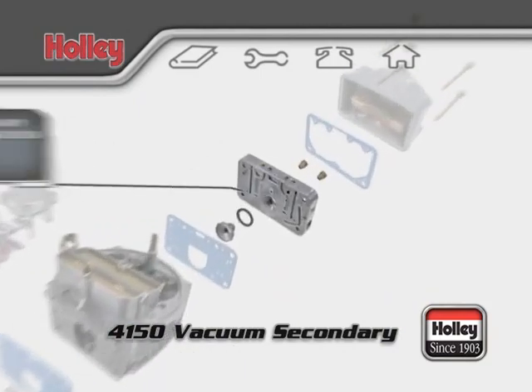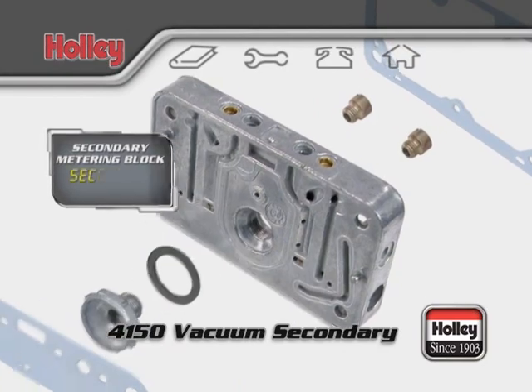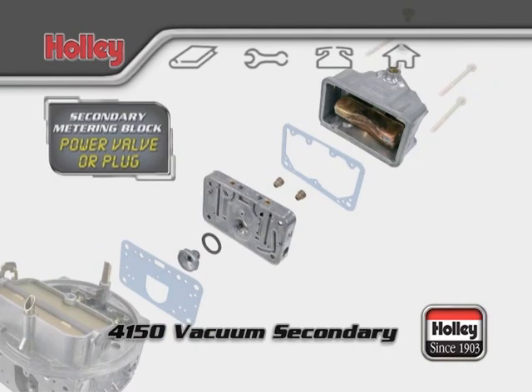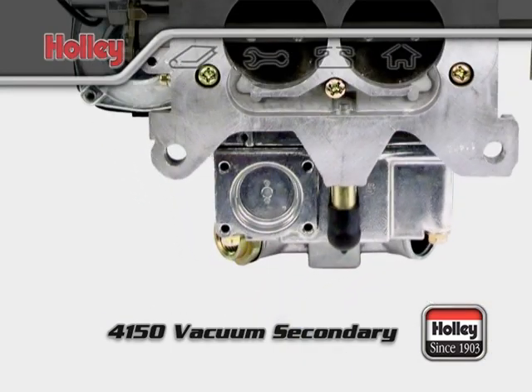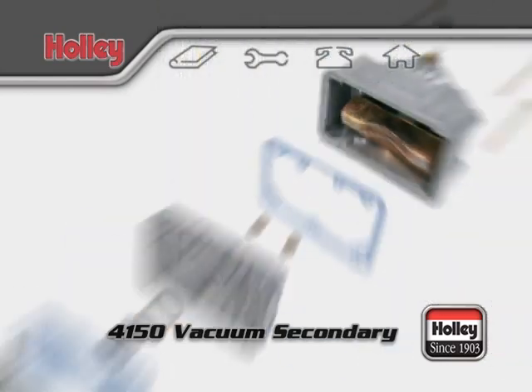4150 model carburetors also have a secondary metering block. In the rear block of a vacuum secondary model, you will find jets but no power valve. There will not be an accelerator pump mechanism on the rear bowl, though the rear bowl may have a provision for one of these accelerator pumps with no actual unit installed.